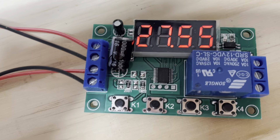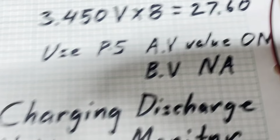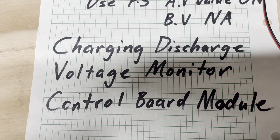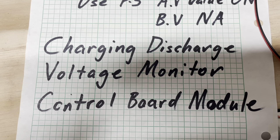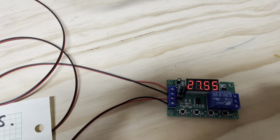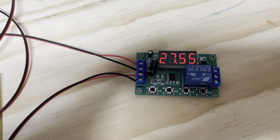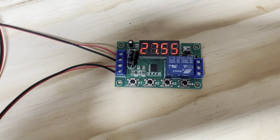I found a great little device on eBay — it's called a charging discharge voltage monitor control board module. The plan is to use this on active equalizers or balancers to augment your BMS systems. A lot of you have problems because you don't want the active balancer on all the time.